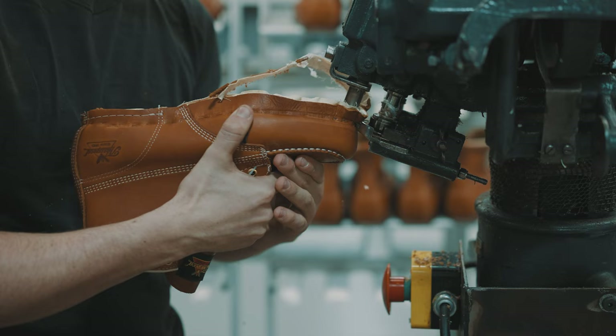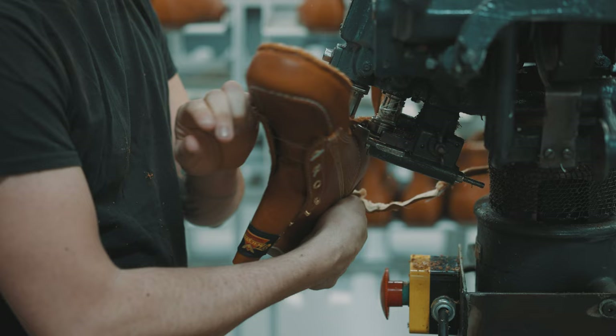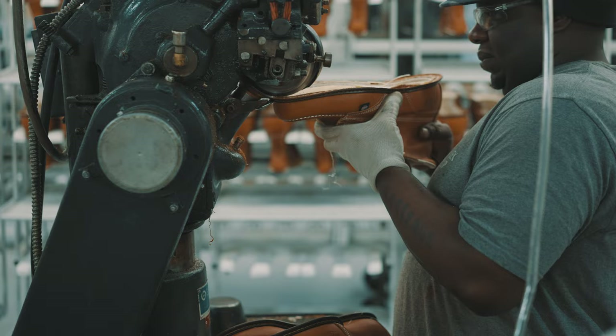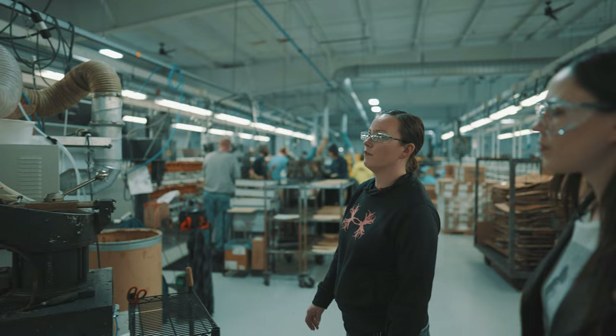Once it's done with Morgan, it then comes over to what we call our inseam trimmer. The inseam trimmer takes the excess leather from what is locked on the welt once he stitches on that welt, trimming that excess leather off to get a nice even surface. He then places a shank in the bottom of the shoe, which gives the stability so your shoe's not bendy. Here at Genesee we use all fiberglass in our welt — that's what's placing the fiberglass shank in to give the boot stability.